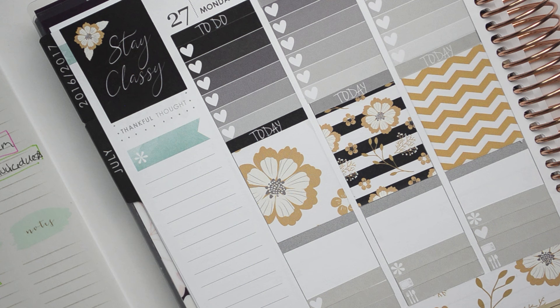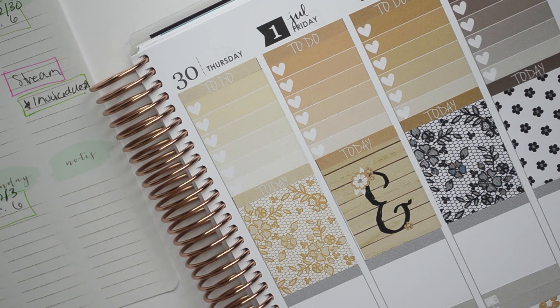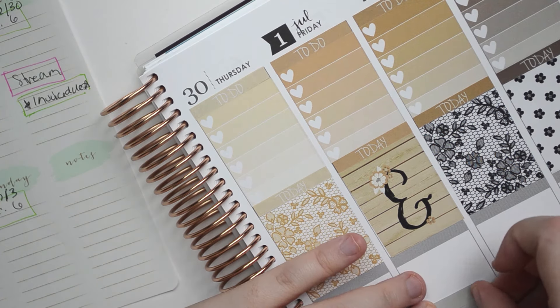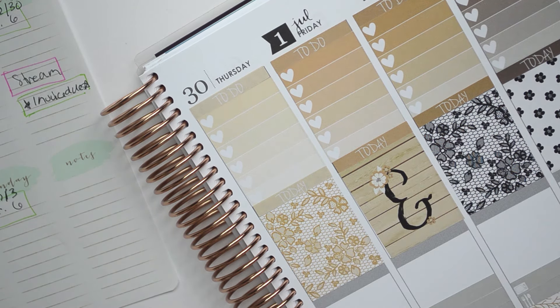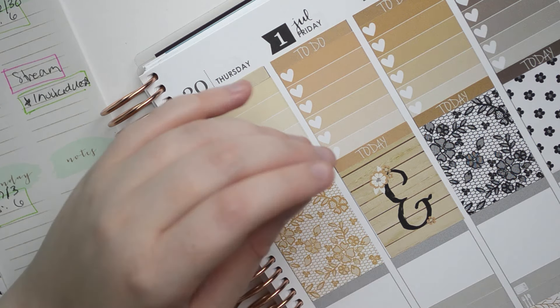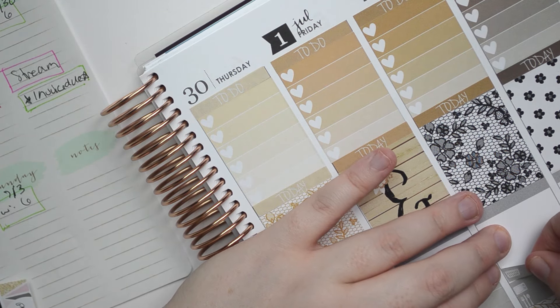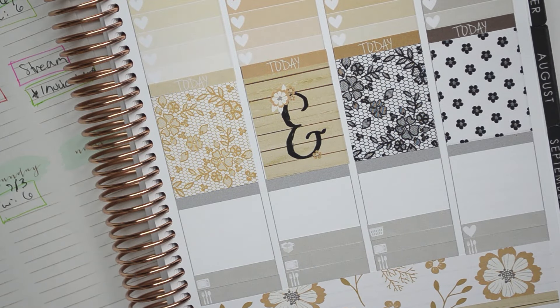And then we'll have a video — I guess let's use a package sticker. And then we have a 'what I ate in a day' video on Friday. And then I might do a video Sunday. So we'll do that. There is a laundry sticker — I'll probably do laundry Saturday maybe. So I think that's it. Let's go ahead and put the weekend banner.